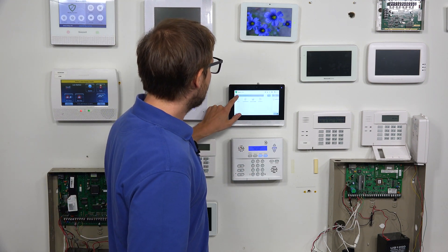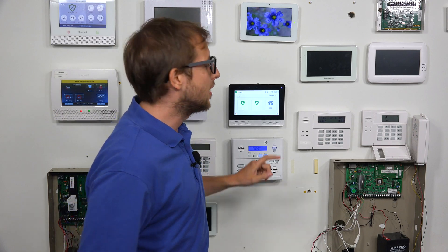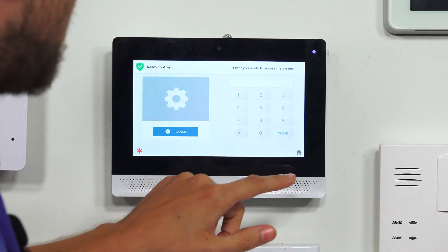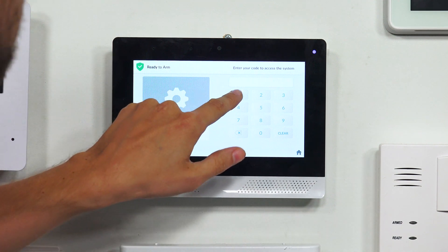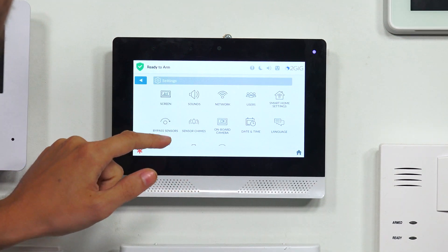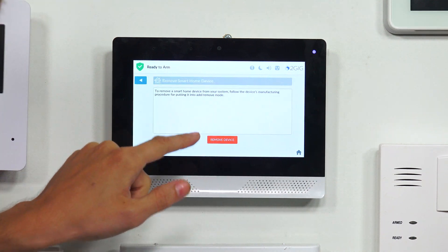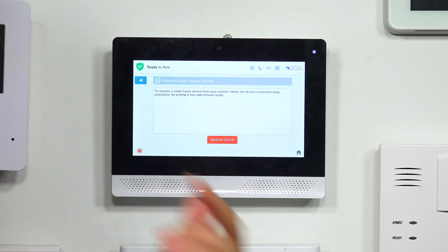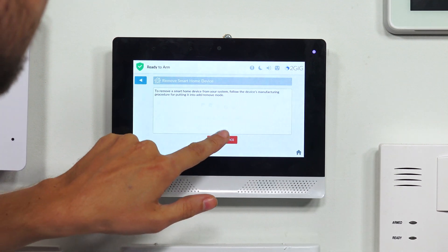So we're going to back out. To actually clear the device from the Z-Wave network, you're going to choose the settings icon in the bottom right corner. You're going to enter in the installer code — ours is at the default of 1561. Then you're going to choose Smart Home Settings, and you're going to choose Remove Device. You'll be in the main screen for removing the device, and you can click the red Remove Device button to put the system into a mode where it will be listening for a Z-Wave device to remove from the network.